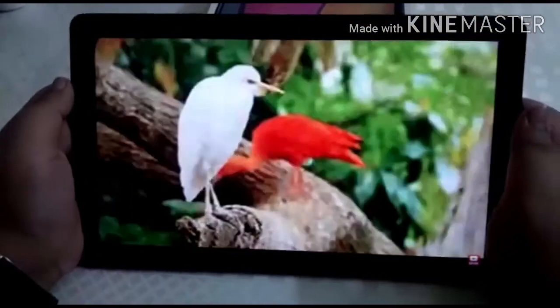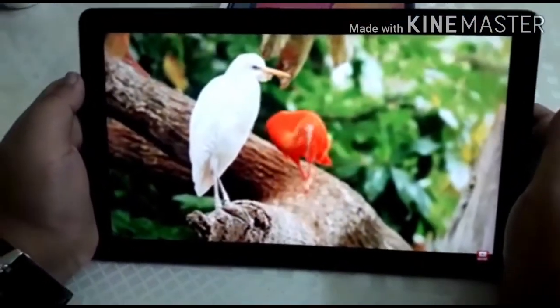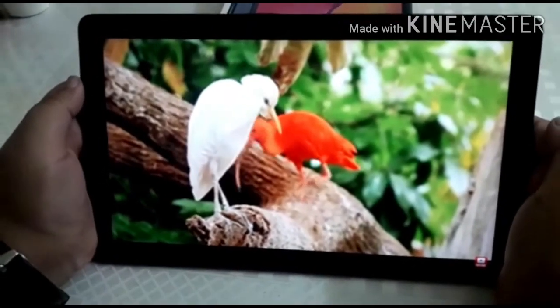Now let's check out the 4K ultra clarity of our Samsung Galaxy Tab A at 10.1 inches.